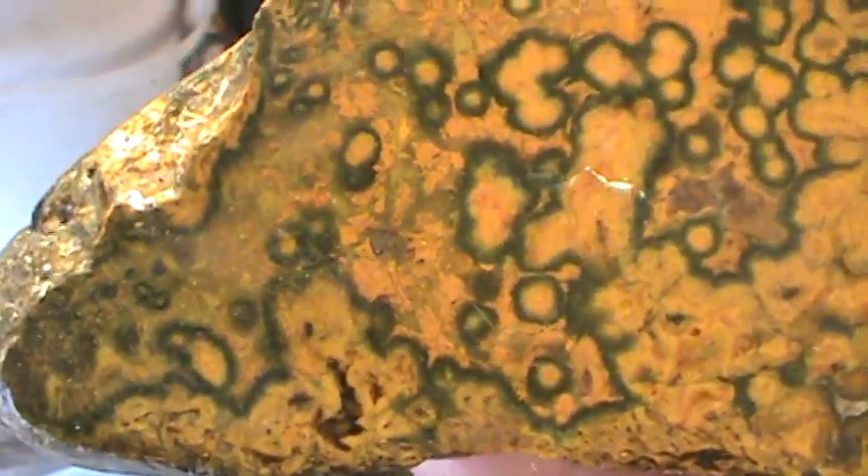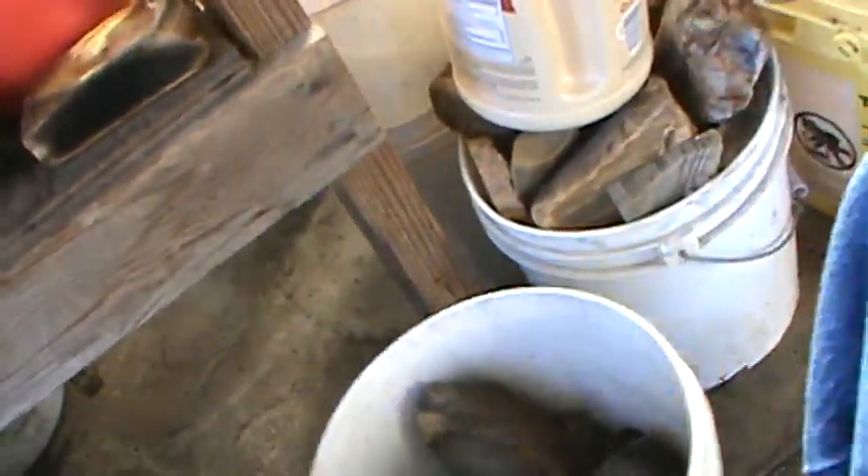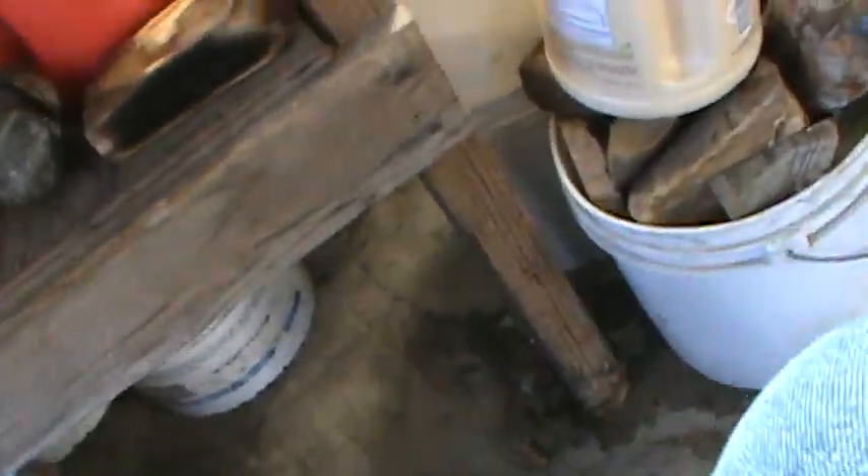Kind of reminds me of old white — that's a material we have here in Oregon. Kind of different. I'll probably play around with it a little more, maybe get a little cab on it and see if I can get a decent cab off of it.